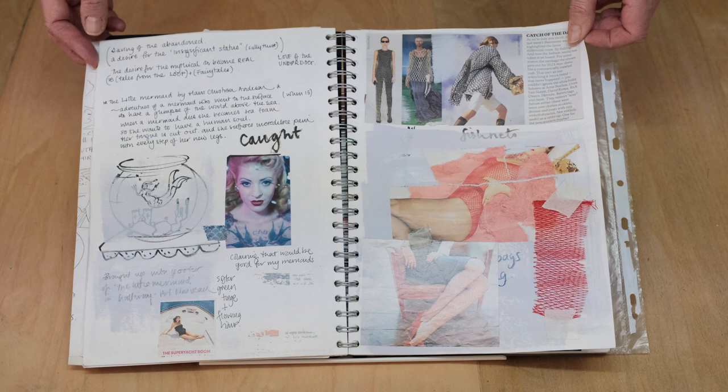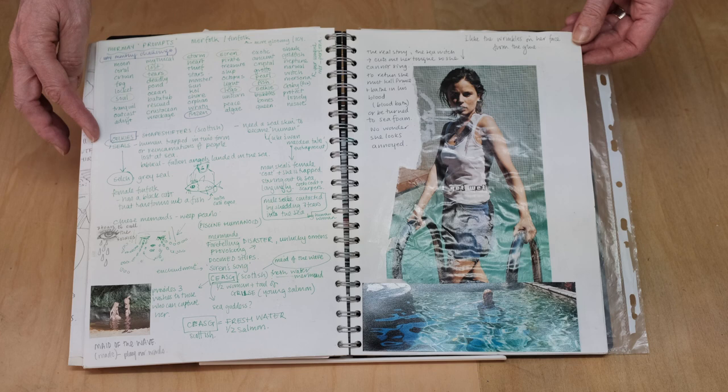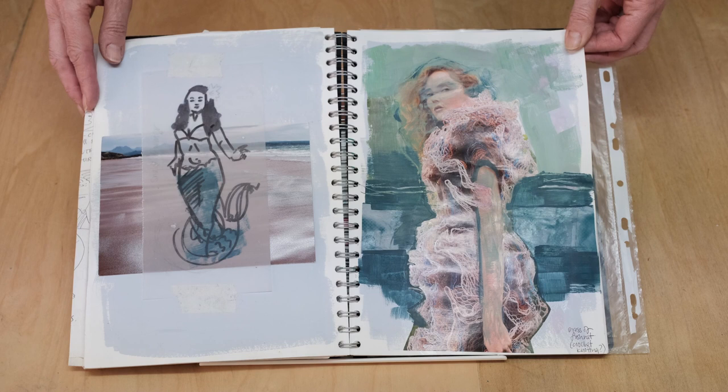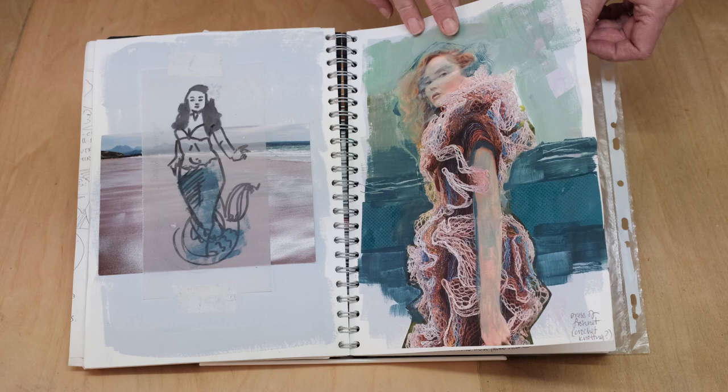And here I looked at the idea of the mermaid being caught in fishnets. And here she is emerging from a pool. I've got all these words on the left hand side — this was actually part of Mermay, where every May you can take these prompts and I thought they were a good thing to write down. I've combined a photograph of a beach in Scotland with a drawing I had. And here on the right again exploring fashion that could be reinterpreted as the mermaid wearing her fishnets.